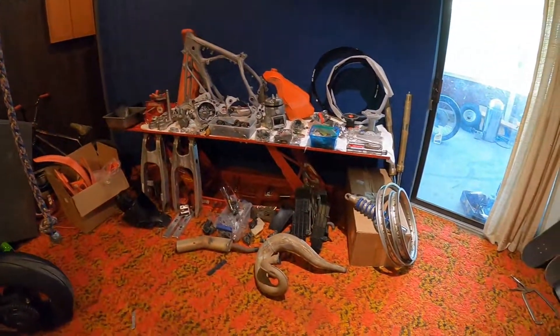Even something like spokes on this bike — it's a 1990, 30 years old — these were freshly bent for me within the last month. I had to have those ordered from the factory. It's a hard time even finding some of these parts for something as iconic as the CR500.